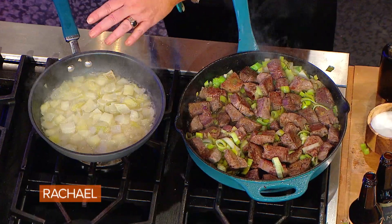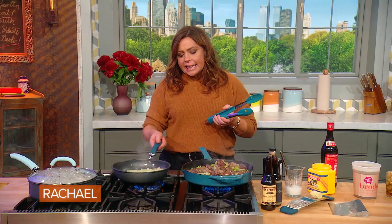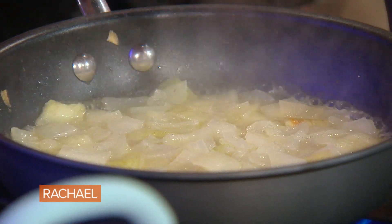A beef tenderloin with candied walnuts. I'm toasting the walnuts in the oven on a silicone mat, or you can use parchment paper. I cooked about a half a cup of sugar, pour it into a skillet, and then use a fork to drizzle the sugar over the walnuts.